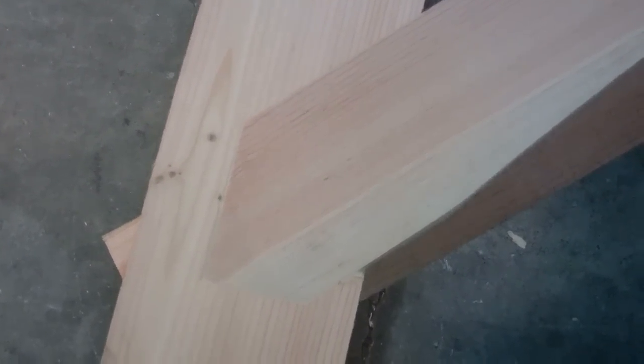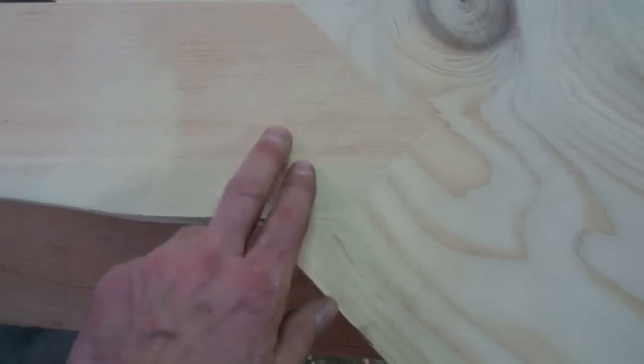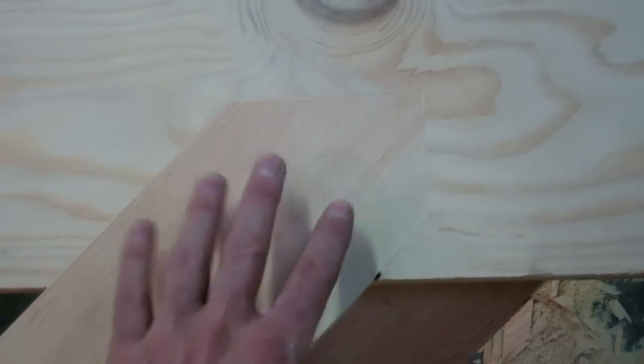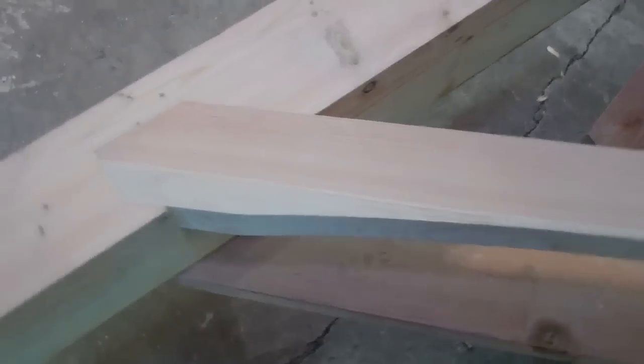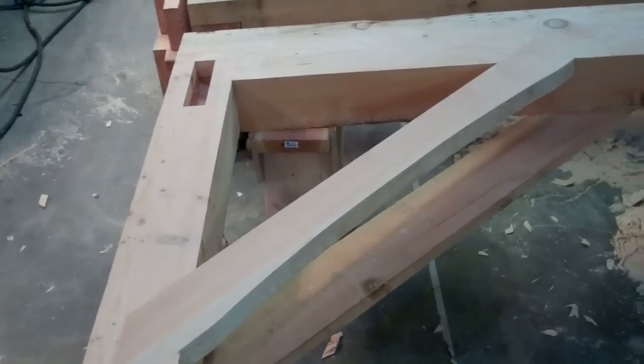This all sits in here flush with the corner post and you can see the angle there. Here's where it comes in contact on the — what do you call this? It's the girt, right there. There'll be two on each post, for a total of eight. That's the first one and I just couldn't be happier.